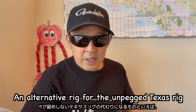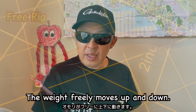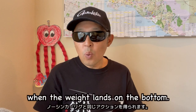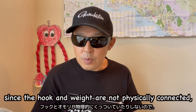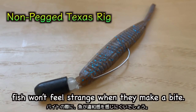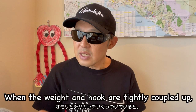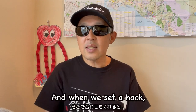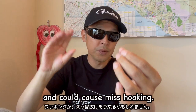An alternative to a whole unpegged Texas rig would be a free rig. The weight freely moves up and down. The advantages of this rig are: first, we can have a weightless action when the weight runs on the bottom. Second, since the hook and weight are not physically connected, fish won't feel strange when they make a bite. When the weight and hook are tightly coupled, fish may feel both weight and lure, and when we set the hook, the weight may cause the fish's mouth to open and could cause mis-hooking.